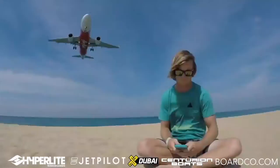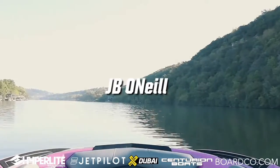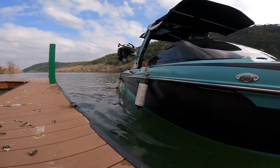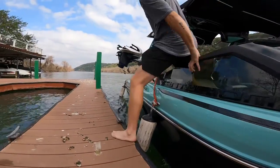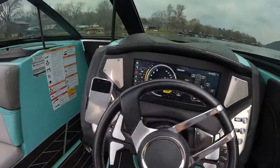What's up y'all, today I'm going to teach you how to dock your wake boat. We'll be driving a Centurion Boats Fi 25, which is a pretty large size for a wake boat.